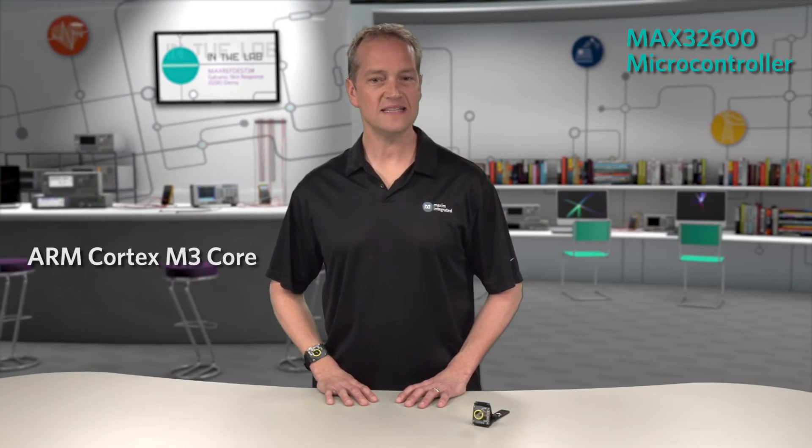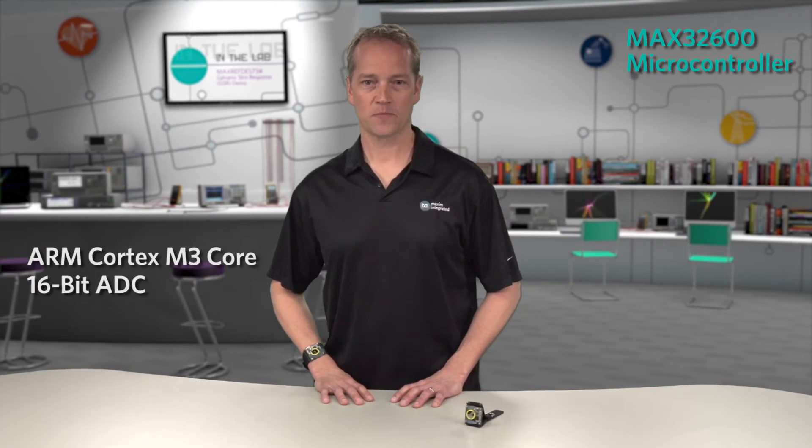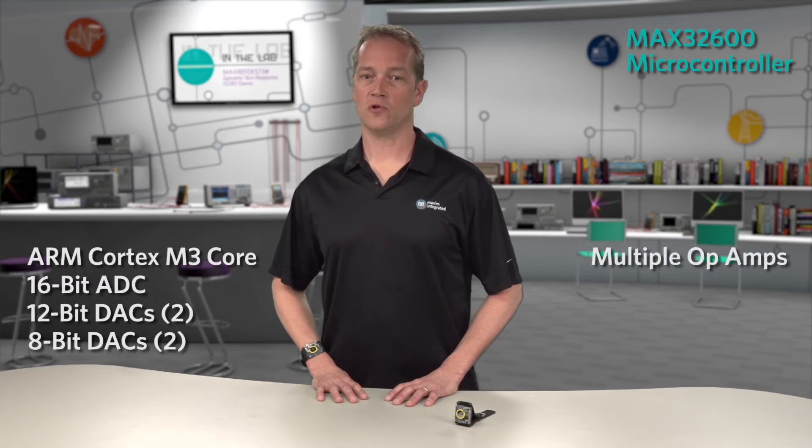At the heart of MaxRefDes 73 is the MAX32600, our highly integrated microcontroller with an ARM Cortex-M3 core, a 16-bit ADC, two 12-bit and two 8-bit DACs, multiple op amps, multiple low power modes, and embedded security.